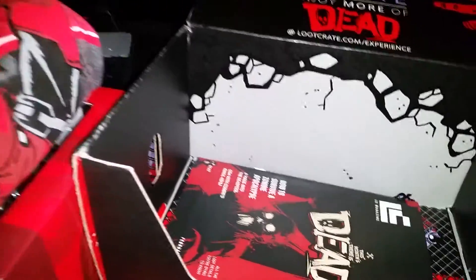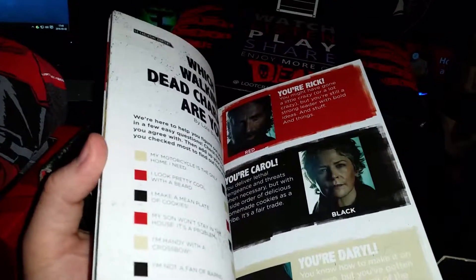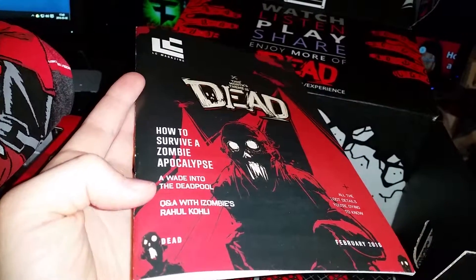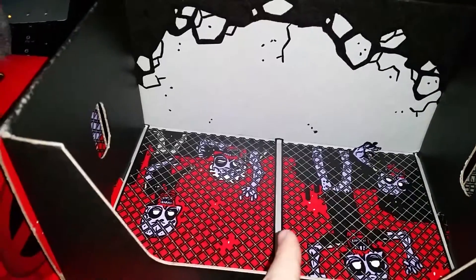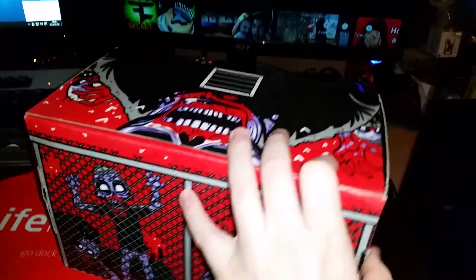Let's move on. What's in the bottom? It's the month-themed Dead Magazine, which has a lot of things concerning The Walking Dead. As you see here — survival apocalypse, Deadpool Q&A — all super sick stuff. But I think this box also turns into something. So we're gonna check that out before the t-shirt. Here we are guys — it's like a zombie fence I think. I don't know if I've set this up right, but this is how it looks like when I put it together. Looks pretty cool.